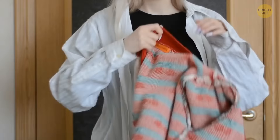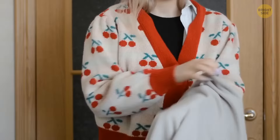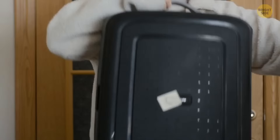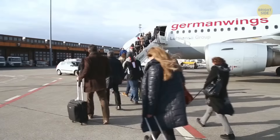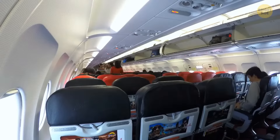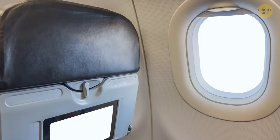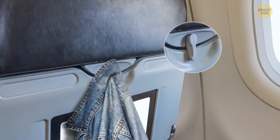If you overdress with a bunch of layers so you won't need to jam everything in your check-in bag, what do you do with your coat or jacket once seated? Have a closer look next time you board a plane at the seat in front of you — the hook that keeps the tray table upright can double as a jacket hook. As long as you don't need to have any meals while in the air, you're good to go.